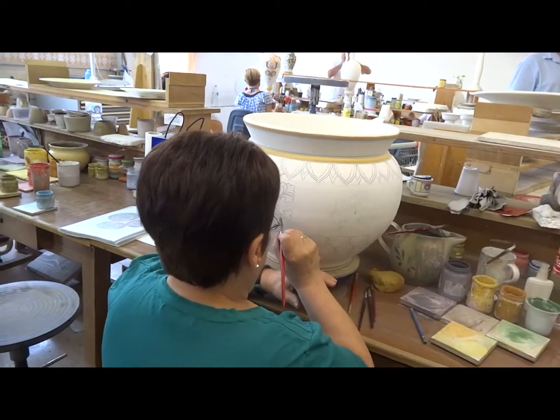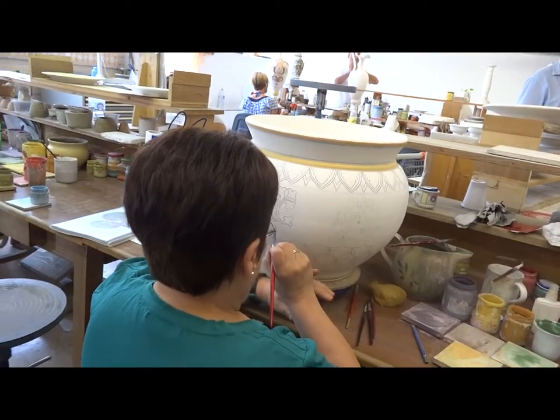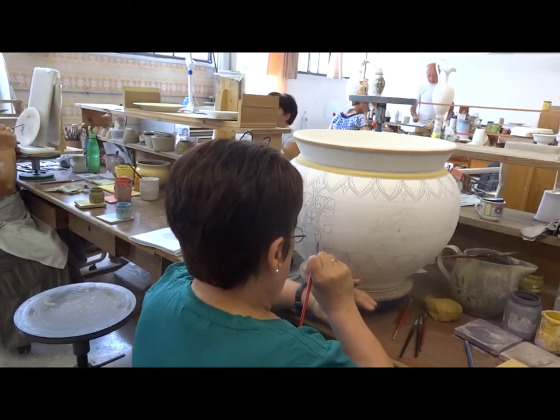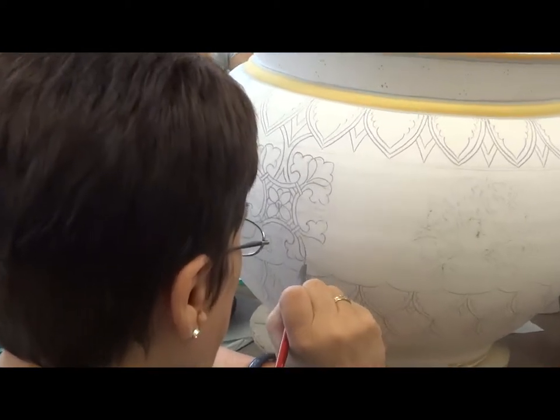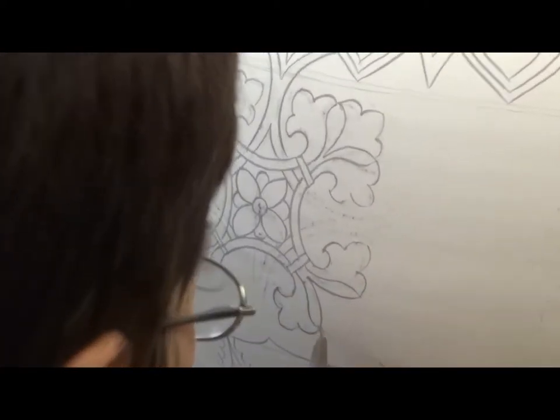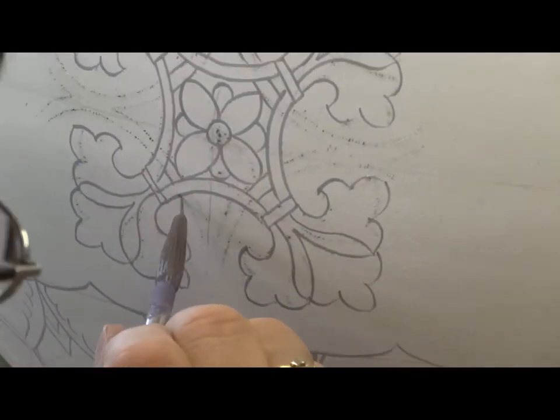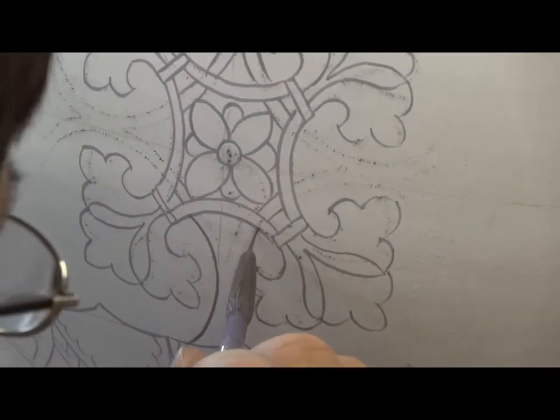Please feel free to ask questions. So this is not going to come out the color that we see? Basically orange is the same, but purple and black will change. Yellow as well. Because these colors look beautiful together right now.